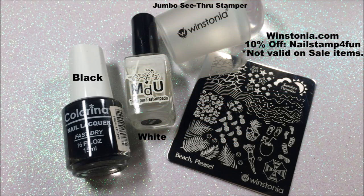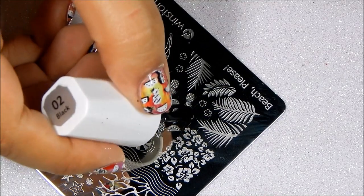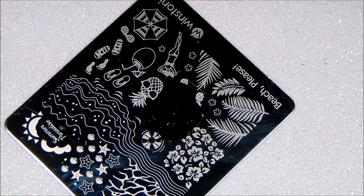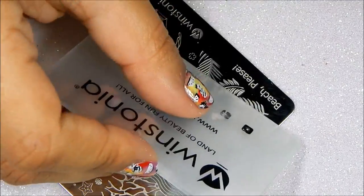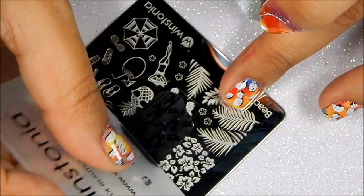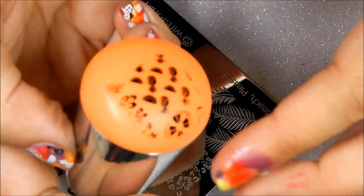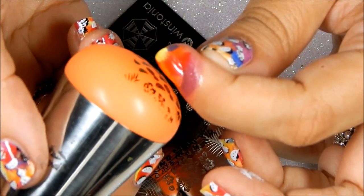Next we start stamping — these are the tools that I'll be using. First we're going to stamp with black, so apply the polish on your plate. Gently swipe and gently pick up. Now you place your image slanted.